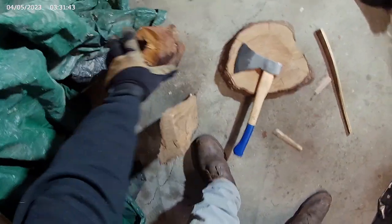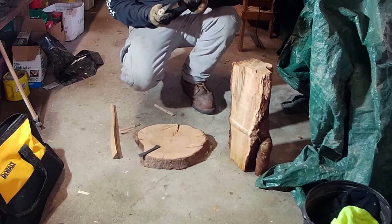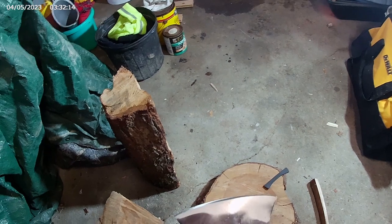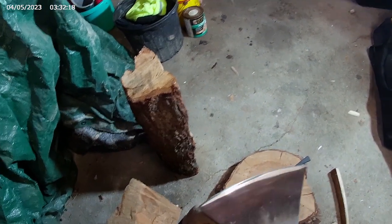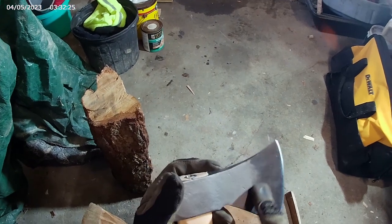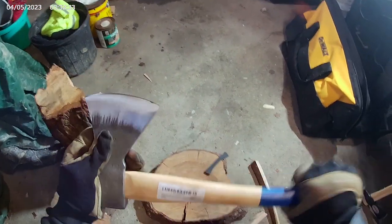I got a couple chunks of wood right here, we'll see how she does. First things first, we'll get this rubber guard off. Looks like it's a decently well-done axe. The front of the bit does look like they hardened it. Definitely looks like it's got a little bit of an artistic aspect to it, but I'm hoping it actually performs well.